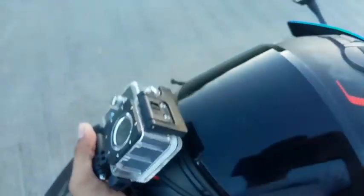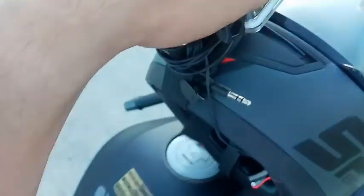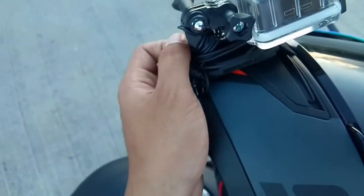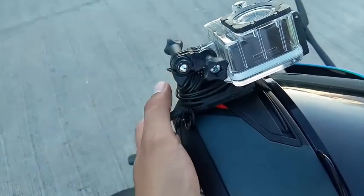Naka waterproof case sya. And then kung nakikita nyo, meron syang wire dito. Ayan. Ito kasi yung pinakang wire nung microphone.